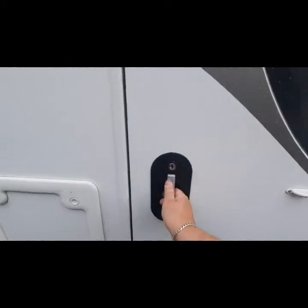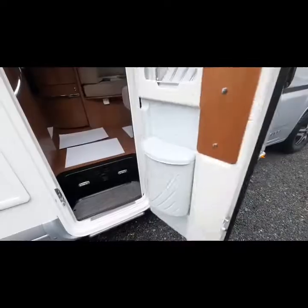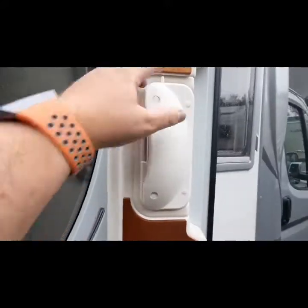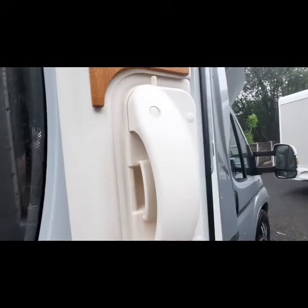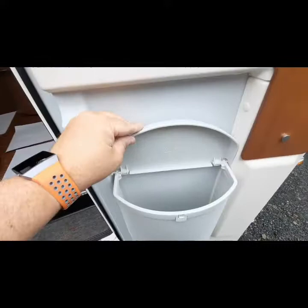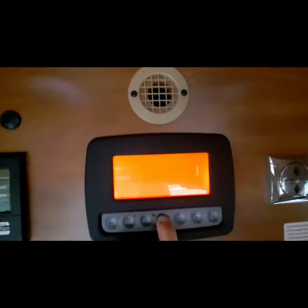Moving to the inside of the vehicle. The door works off your central locking key or you can manually open it. To lock it, press that down from inside, then squeeze that together to open it back up. The blind and flyscreen are located just there, and the bin is just there too. The step button pulls out the step to gain entrance into the vehicle.